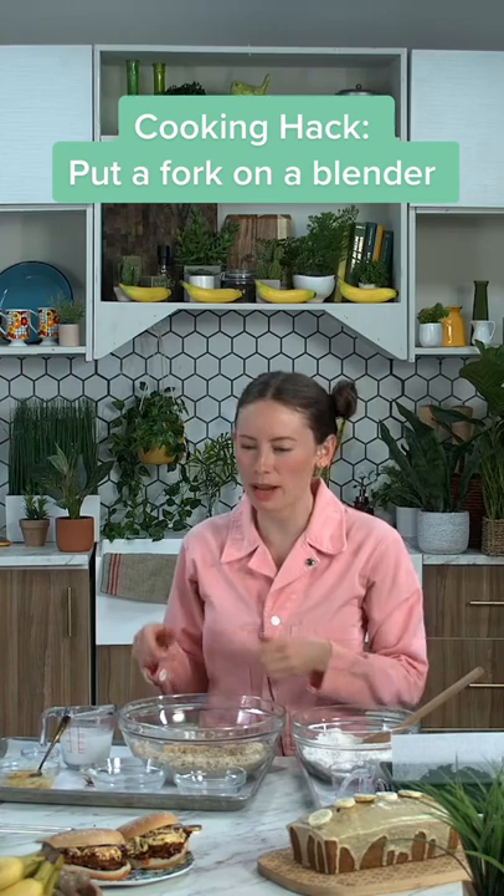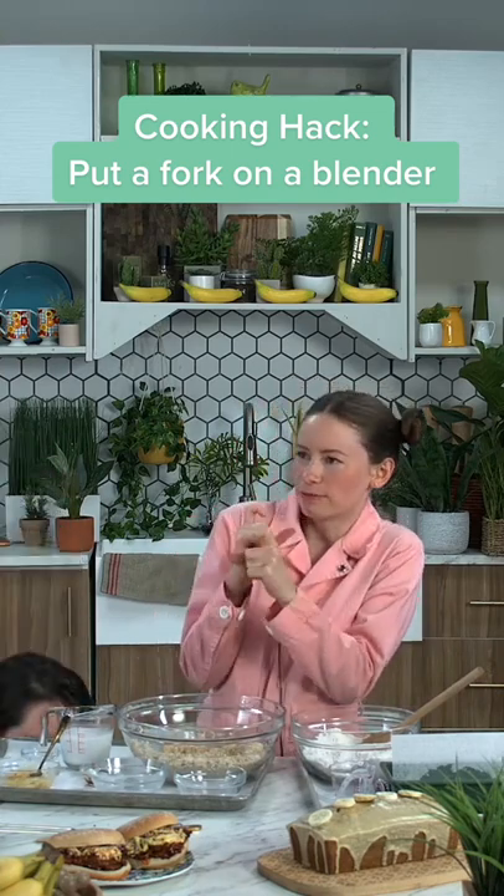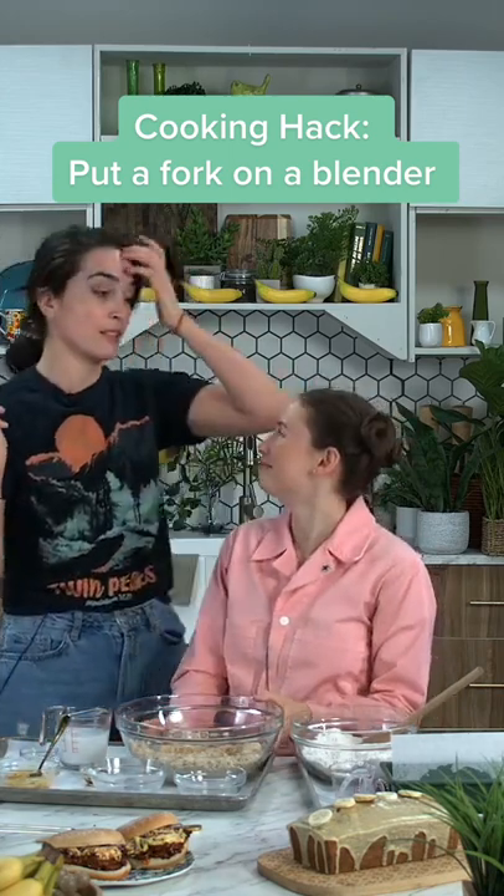Thank you so much. Basically, we put a fork in a drill, and then we vroom vroom and do all that. I've never seen that done before. It blew my mind. It really did.